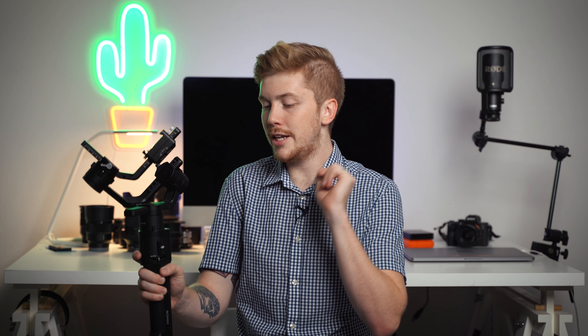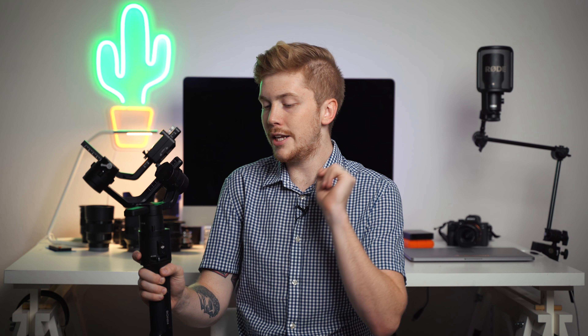The motors are super strong. I think it's really great. I love that you can program different buttons — you can put it into sport mode by holding the M button. I have different profiles. My profile one gives me the basic: it'll follow your pan, not your tilt. That's my go-to because I like controlling the tilt with the joystick.